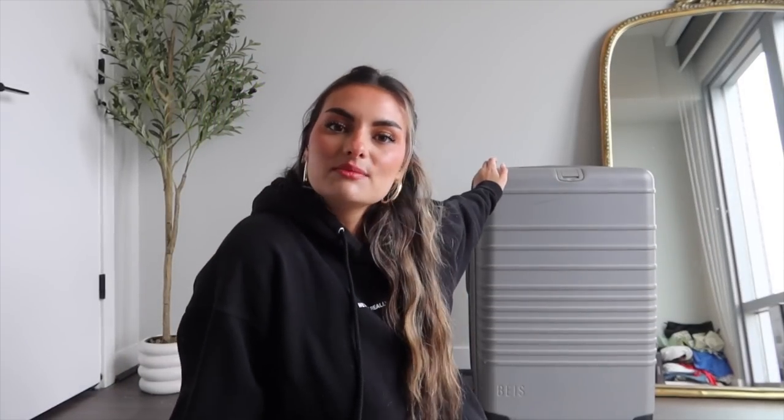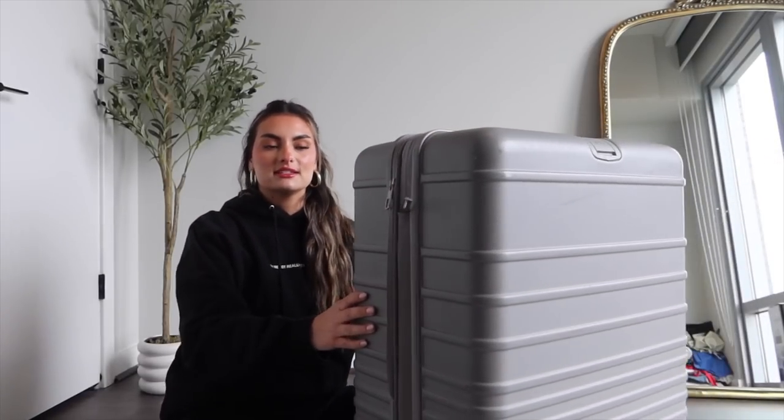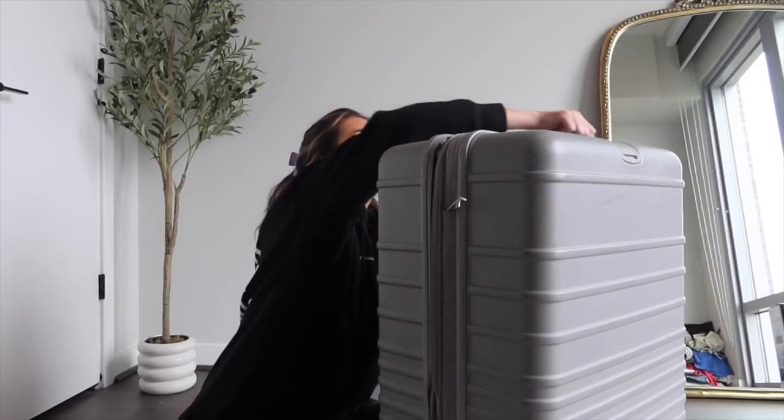First though, I want to give a little review of my luggage. This is Beis luggage, and every time I post it, you guys always ask a ton of questions. So I thought we could start off the pack with me with just a little informational session. Here she is — I have the full gray set, so I have the three suitcases.